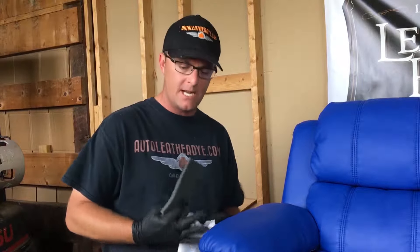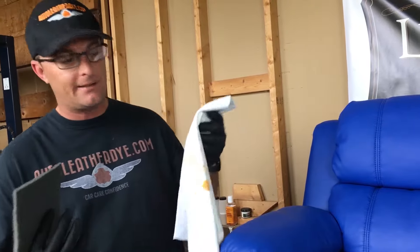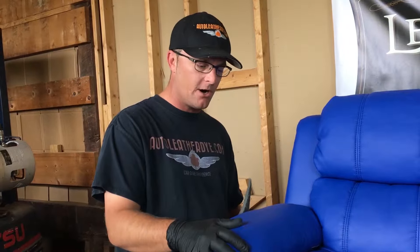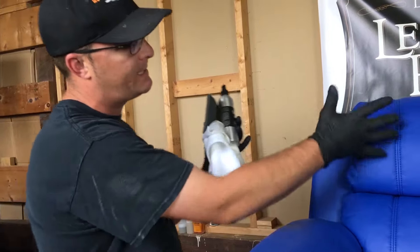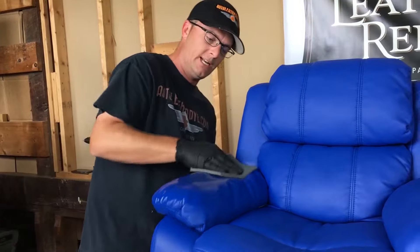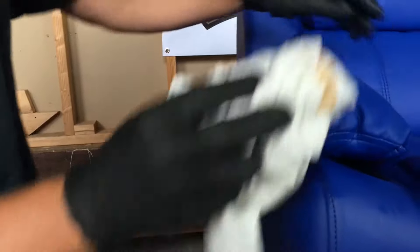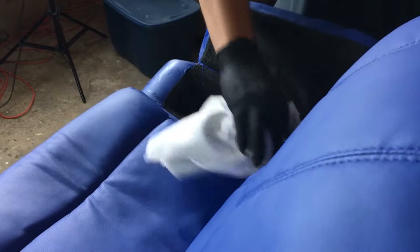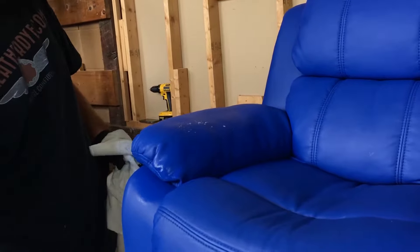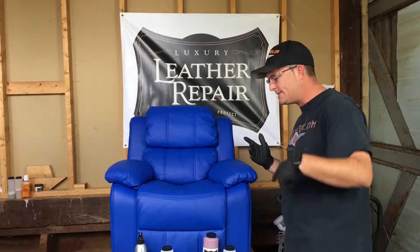We're going to approach this chair with three important steps. First, we'll prep it using our Dynamic Clean — removing body oils, dirt, grime, and anything that would be an adhesion deterrent. Second, we'll use a leather adhesion promoter, which is really important for a color change. It helps adhesion, acts as a primer, builds up worn areas, and allows you to use less dye than you would otherwise. Third, we'll come in with the dye — that's where all the magic happens.